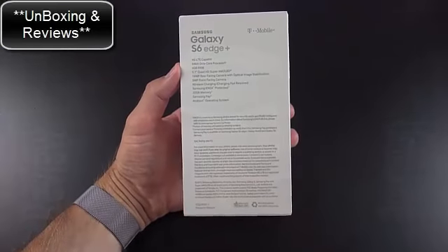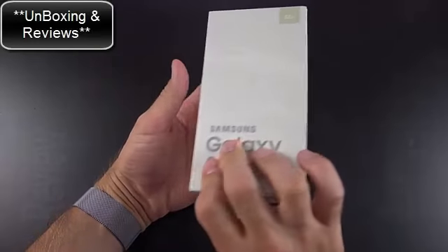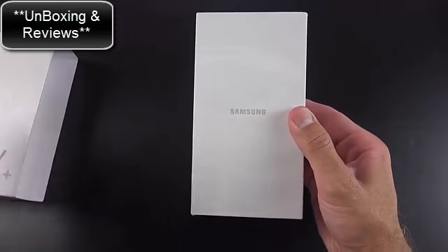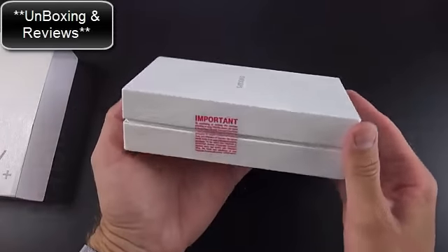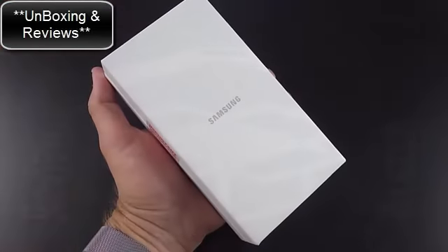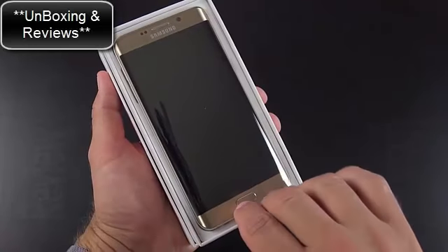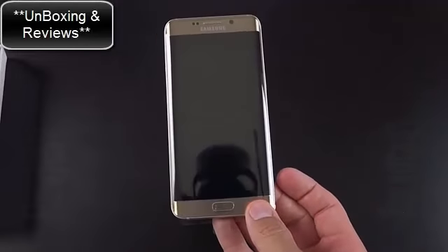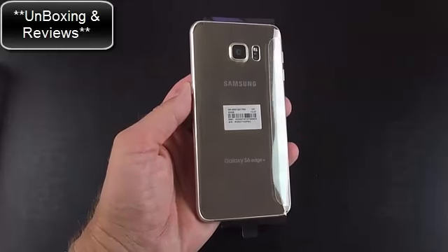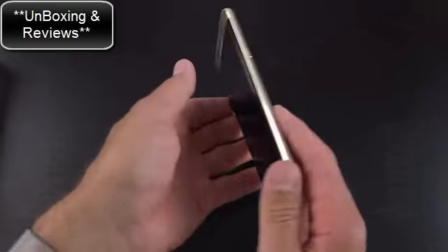Let's get to the unboxing of the Galaxy S6 Edge Plus. The packaging is pretty familiar for Samsung — a sleeve covering a clamshell box, with color and capacity indicated toward the top. After slipping the sleeve off and cutting some seals along the side, lifting the lid reveals the phone in all of its gold glossy glory. This is the first time I'm seeing one of those metallic colors available on Samsung phones. It has a mirror finish that really stands out as unique.